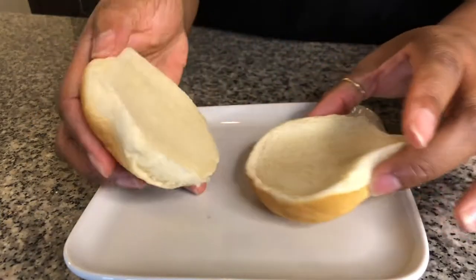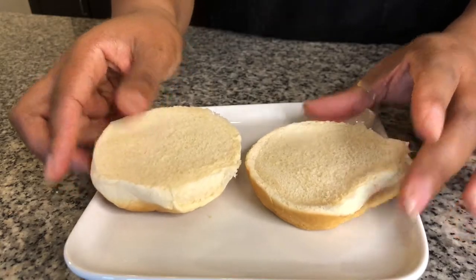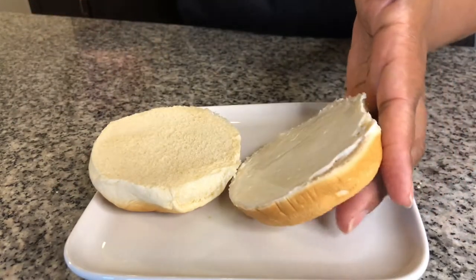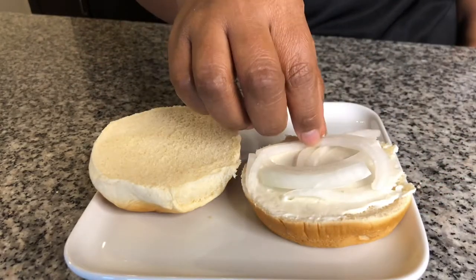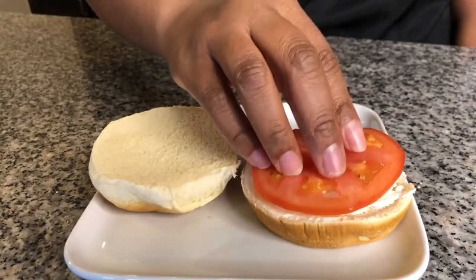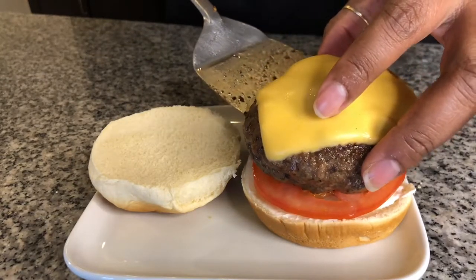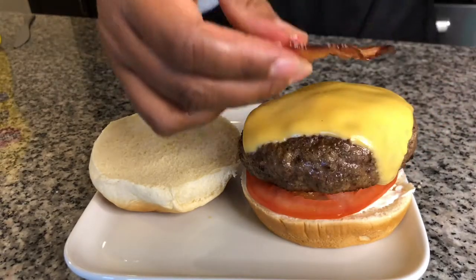I like a basic no-frills bun warmed in the microwave. I'm going to add some mayonnaise, onion, one slice of beefsteak tomato, one of our big juicy burgers with cheese melted on top, and we're going to add bacon.